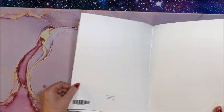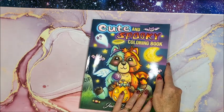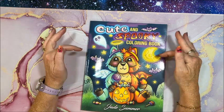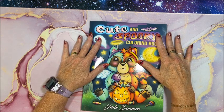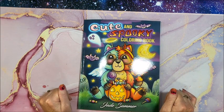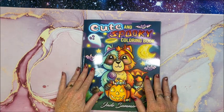And then we have a blank sheet at the back. So there you have it — Jade Summer's newest book, Cute and Spooky Coloring Book. As usual I will leave a link down below to this book if you're interested. Thank you so much for watching this flip-through — if you enjoyed it please hit that thumbs up button, subscribe if you're new to my channel. I hope everybody's having a great day and as always, happy coloring, bye guys!